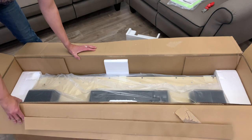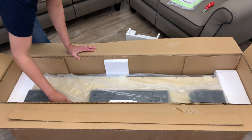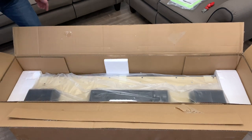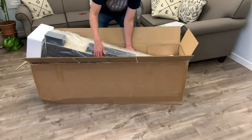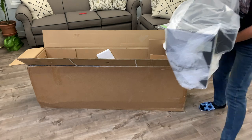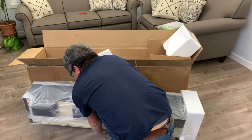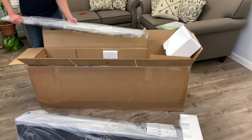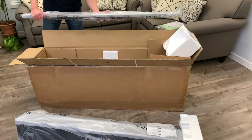And I think this is the main keyboard right here, so I think I'm going to need some help getting it out. Here is the main key bed, and this is probably the cross framing that goes at the back.